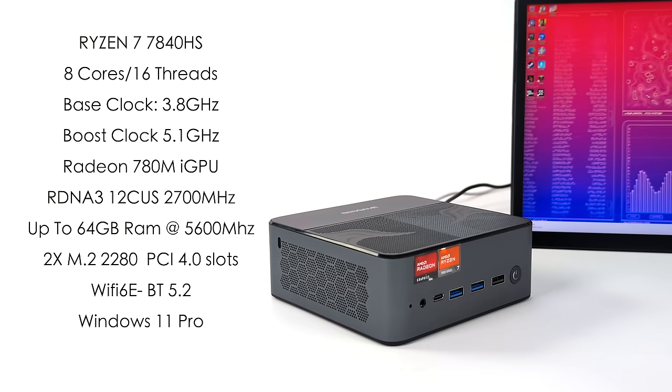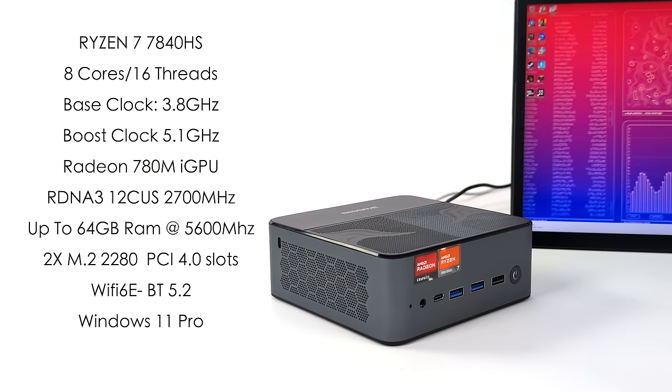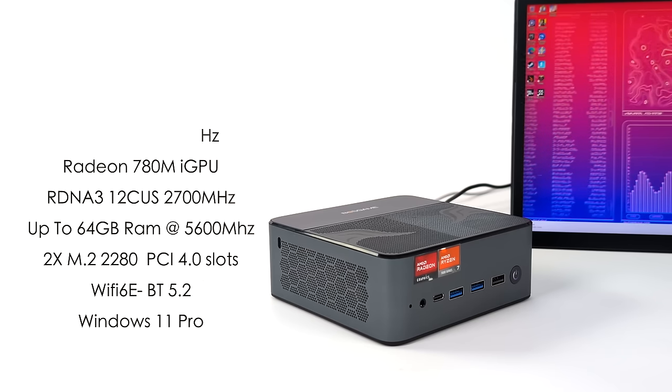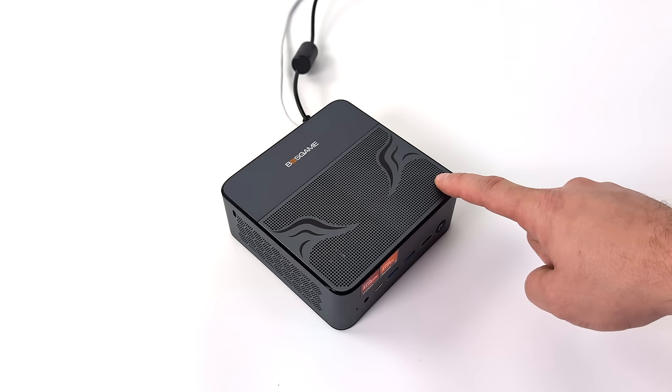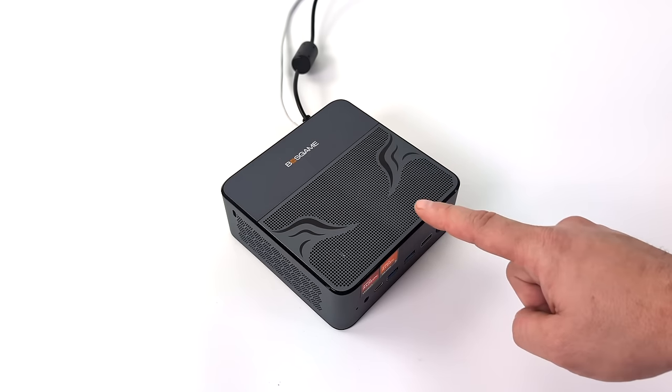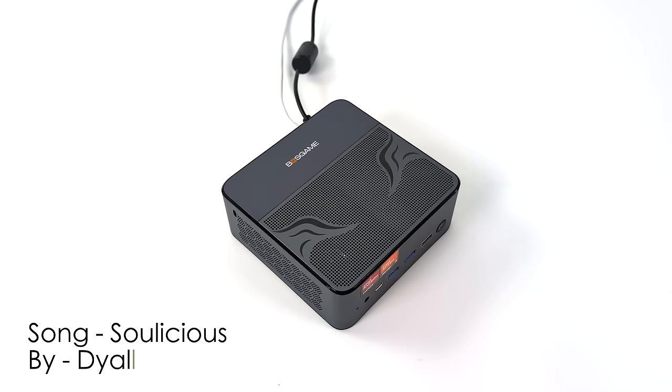Like I mentioned at the beginning of the video, this does have dual speakers built in, and a lot of these mini PC manufacturers are trying to come up with new ideas to kind of set themselves apart. You can see those speakers up top through the grill — and these are actually Bluetooth speakers, which I found a little bit odd. You can connect your phone or other devices to them, and while it would have been really cool if the audio just piped out from the mini PC directly, it does actually sound pretty good with some decent volume.